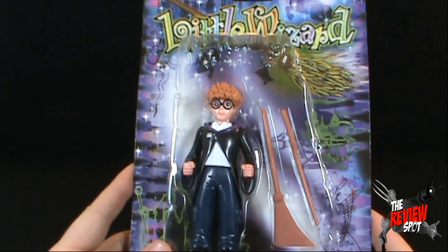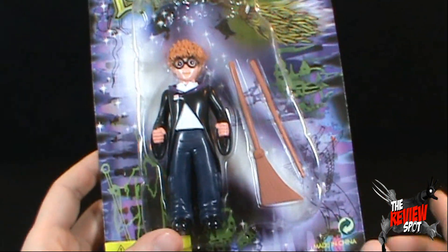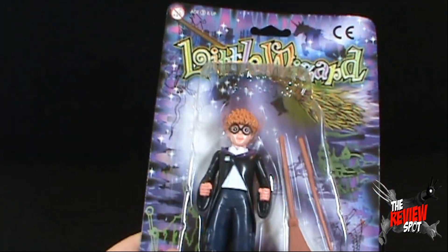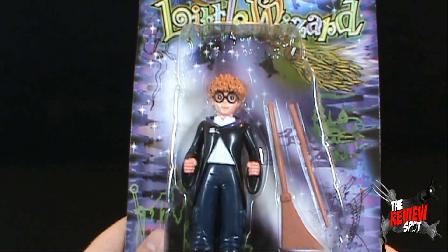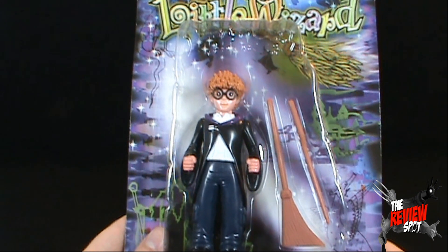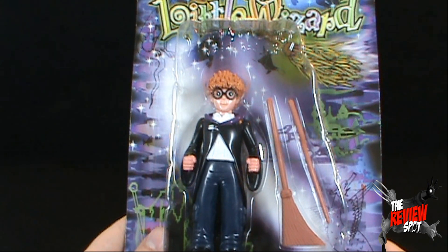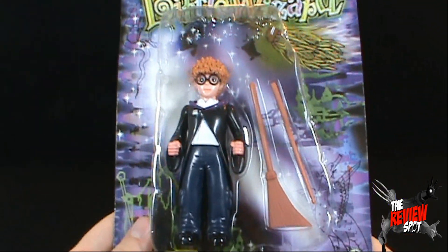There's something about this figure that reminds me of something. There was a movie — I think there was a movie about a kid with glasses. He had a broom and a wand, he went to a wizard school. What was his name? I'm sure it's going to come to me. But anyway, we're looking at Little Wizard.